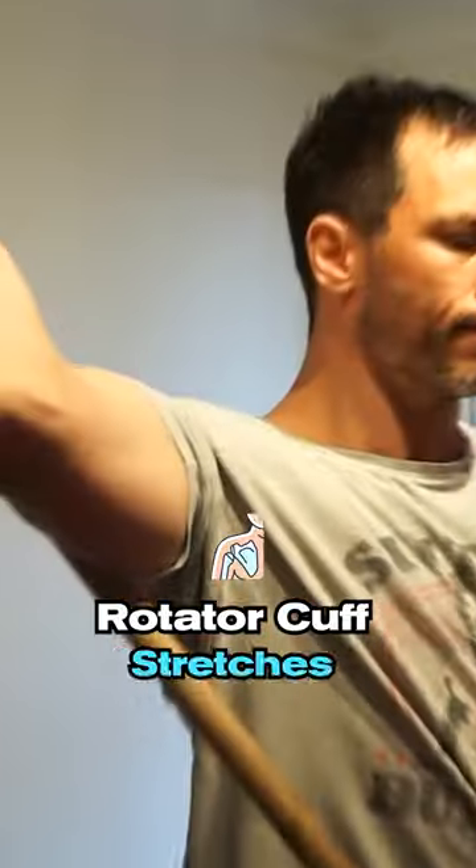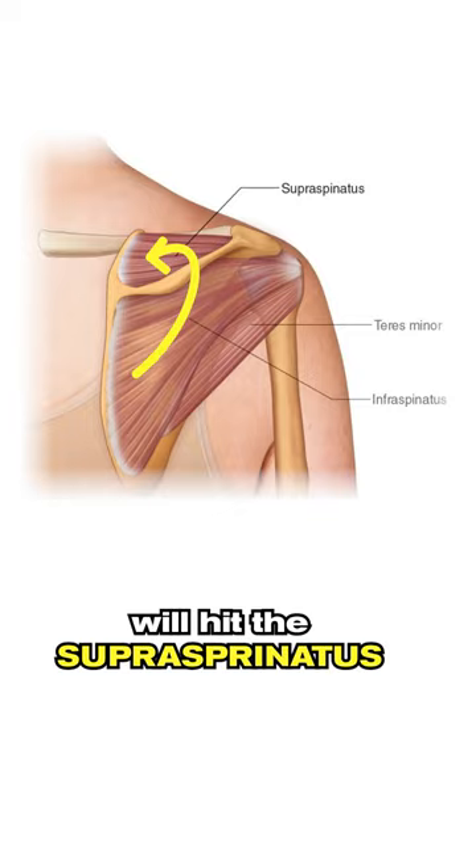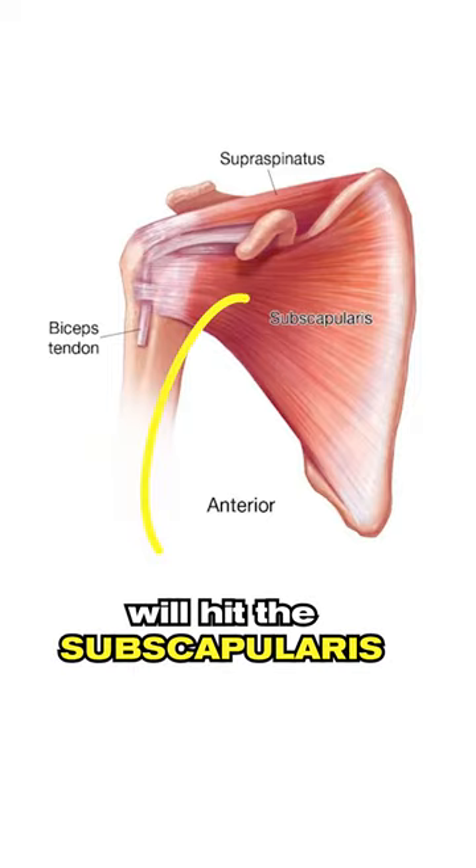These are two of my favorite rotator cuff stretches for shoulder mobility. The sleeper stretch will hit the supraspinatus, infraspinatus, and teres minor. The external rotation with dowel rod will hit the subscapularis.